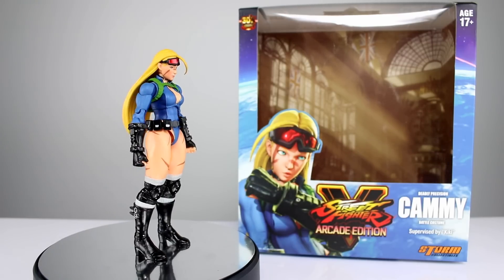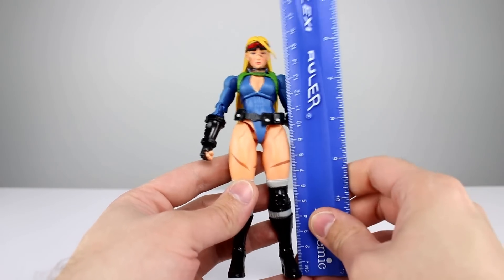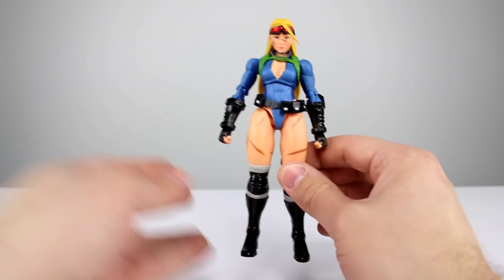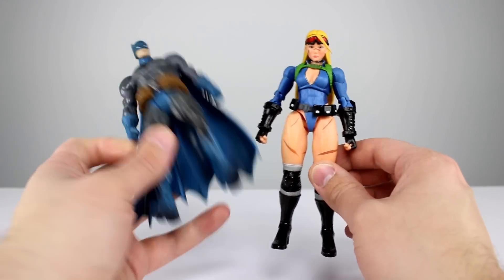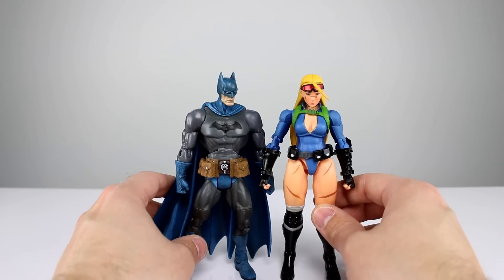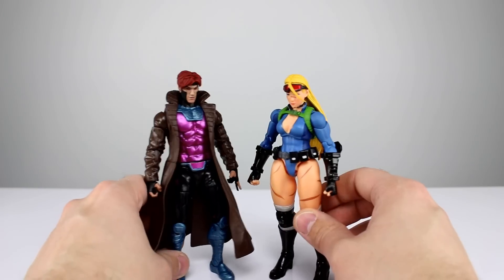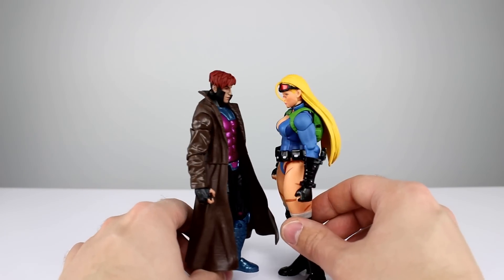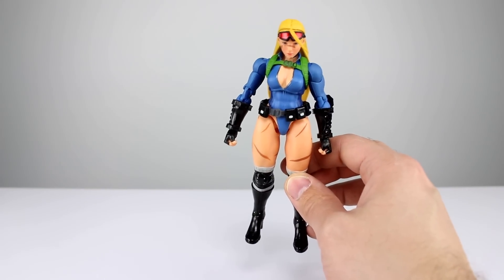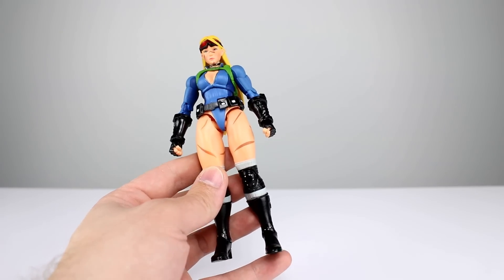Let's go ahead and get it off the stand and take a closer look. This figure stands just about six and a half inches, which makes it pretty close to 16 and a half centimeters. Just so you have an idea of how tall it is up against some other lines of figures: it's about the same exact height as a DCSH Batman — a little bit out of scale there — and it is just slightly shorter than a Marvel Legends Gambit, close enough to scale that it could be mixed in.